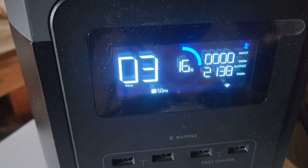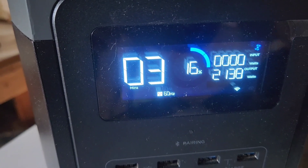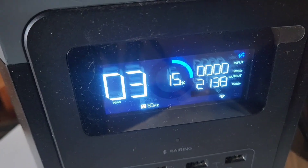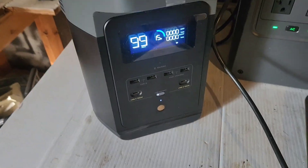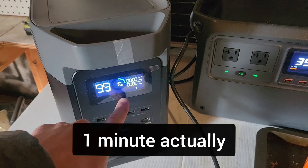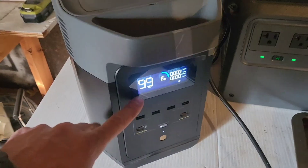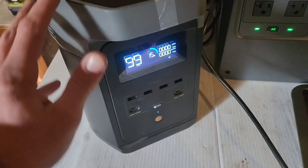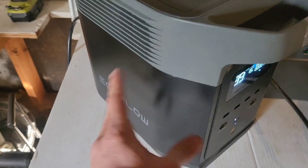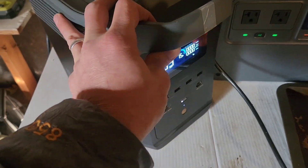I'm just going to run it until it dies. It just died. Looks like that lasted near 30 seconds, but that's fine because this doesn't claim it could have even supported that — only 1,800 watts. A lot of people have tested this and it can support 1,800 watts.